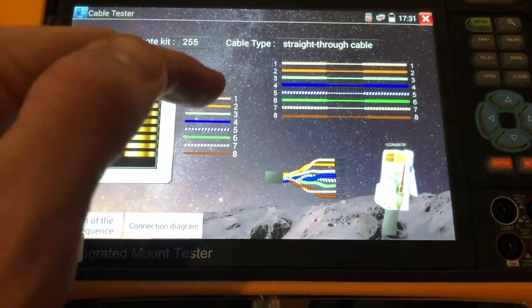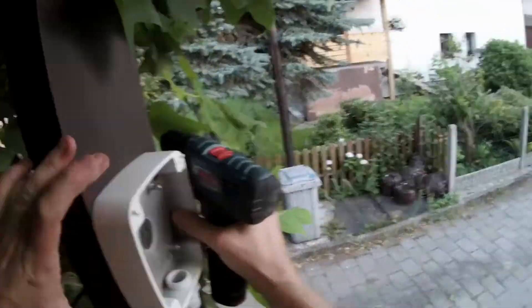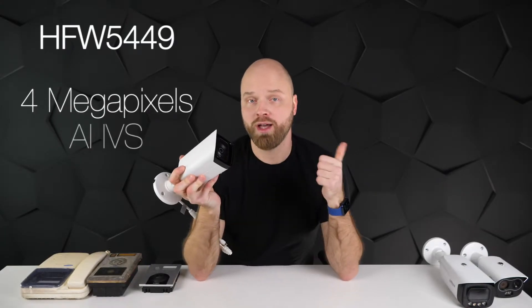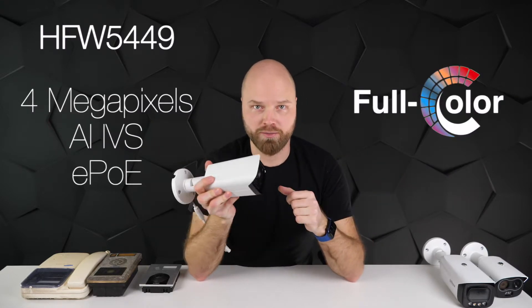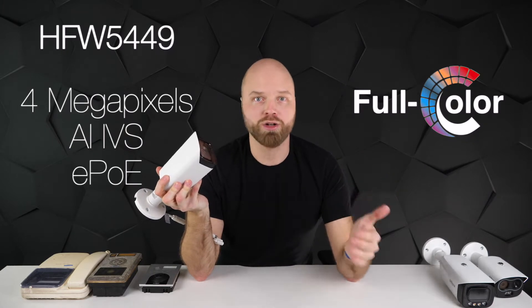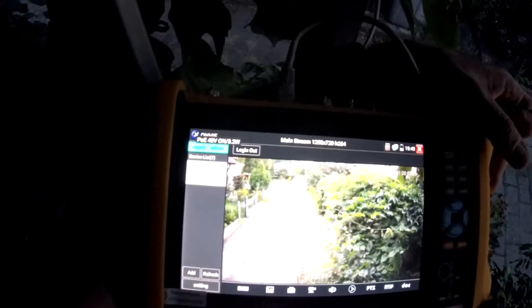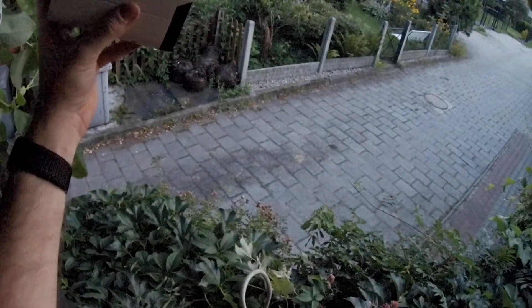Fortunately the cable was okay, so it was time to get up on the ladder and install the camera. My camera of choice was the 5449 — a full color 4 megapixel camera with AI and EPOE, with an amazing full color sensor. I wanted to see clearly what's happening day and night in color, so I used the PFM906 to check the camera angle and make sure everything was just the way I wanted it.